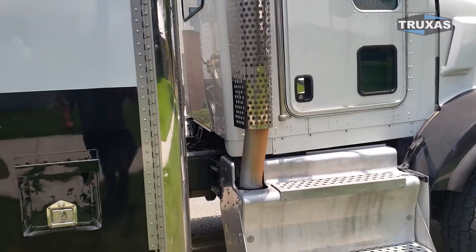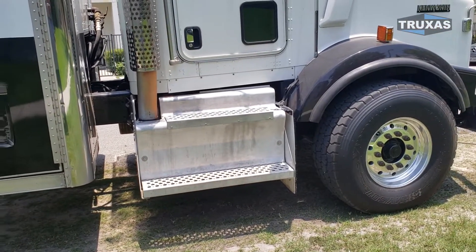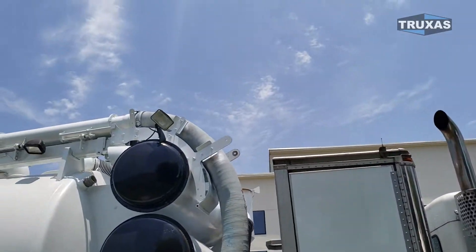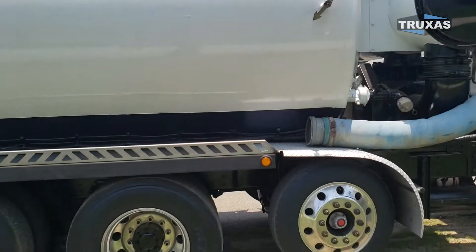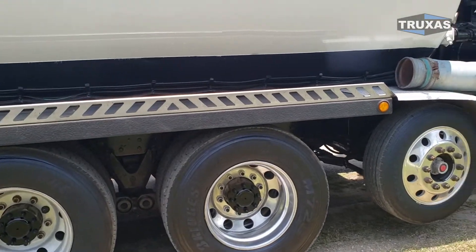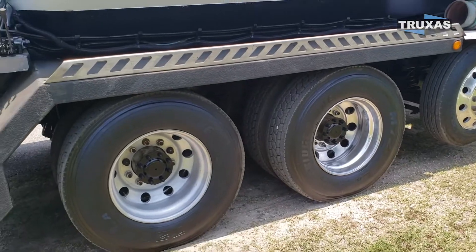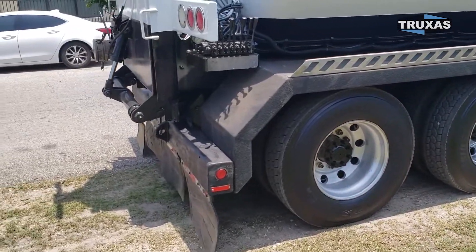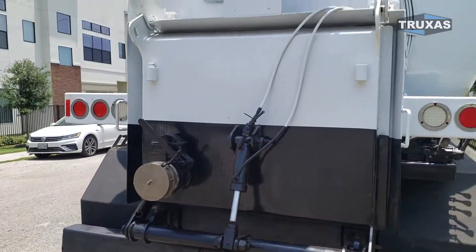This chassis has a full double frame and a 20,000 pound front axle that we put brand new Yokohama 425s on. You can see we've got the silencers on it. We put a Hendrickson steerable lift axle and slid the axles back just to try to get more weight on the back axles.